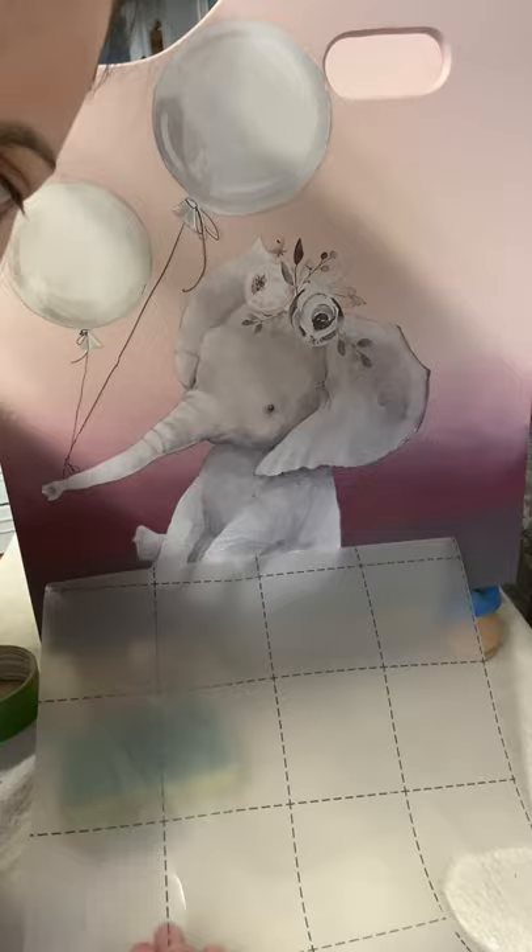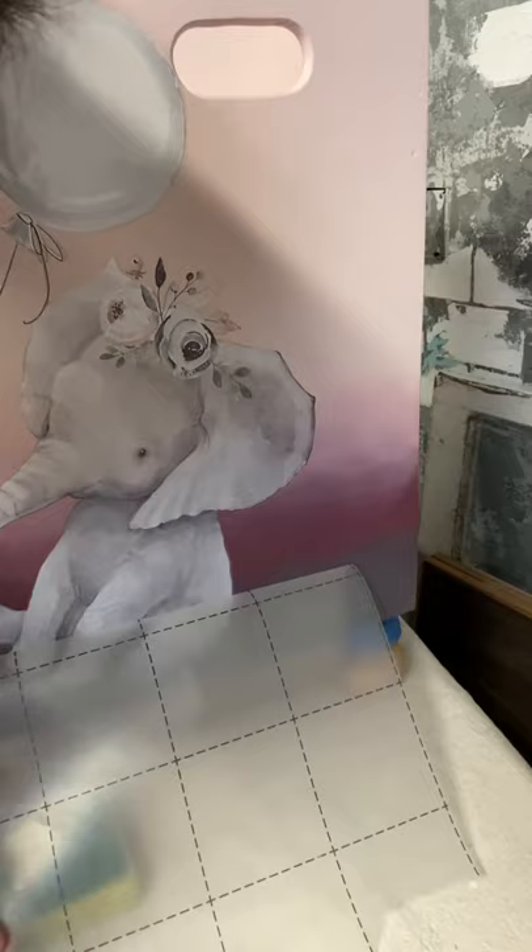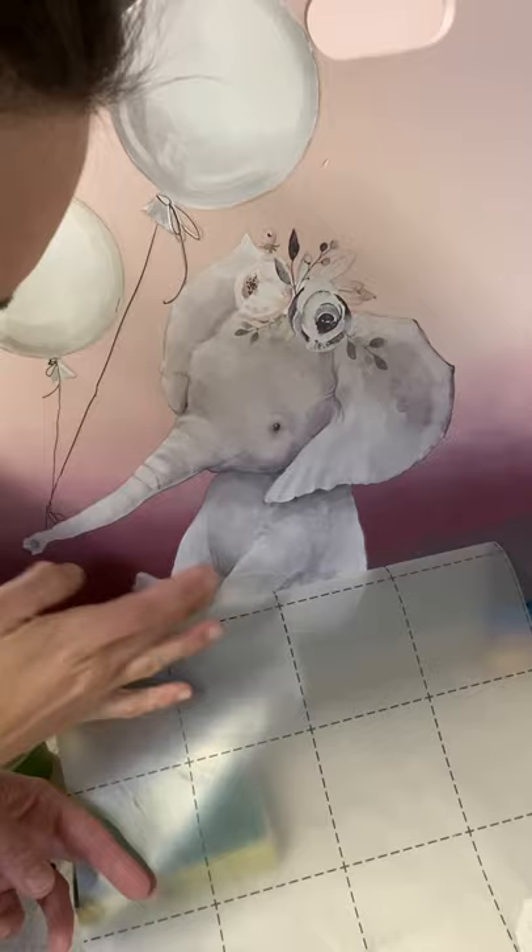I'm hoping you can see that on here — it looks kind of scary. Right here this transfer is not sticking very well, and I don't know why. I haven't had one do this before, but I wanted to assure you that it is okay.